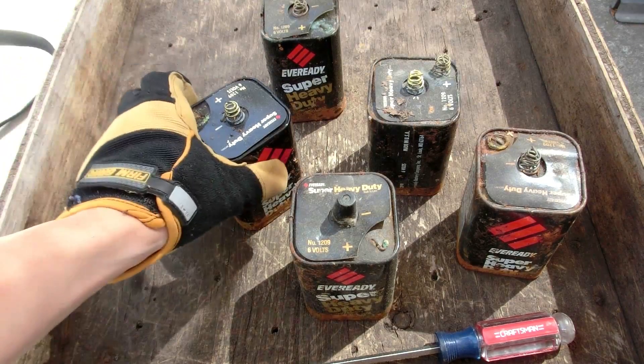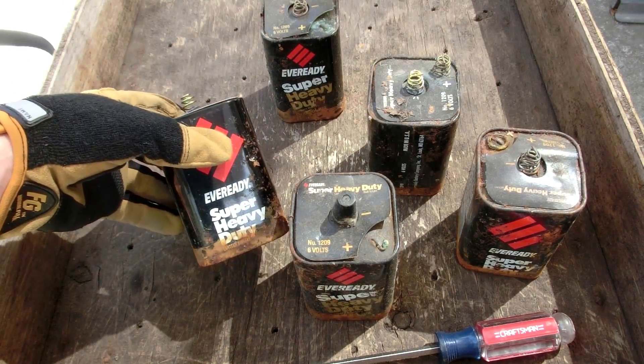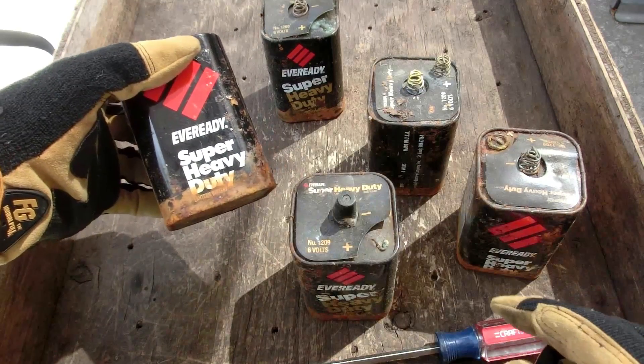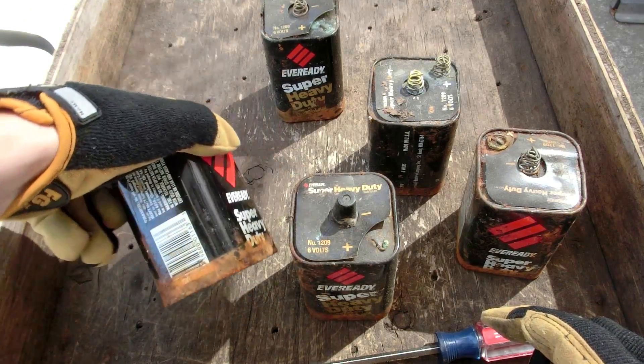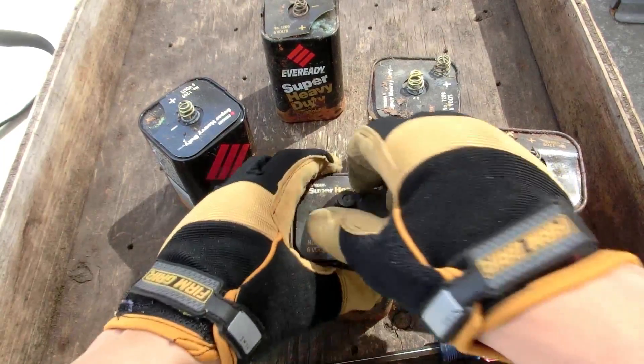So yesterday I was cleaning up the shed at my new place and I found these old six-fold batteries. They say super heavy duty on them and they do not seem to say alkaline battery on them. So I'm thinking these are probably carbon zinc batteries.